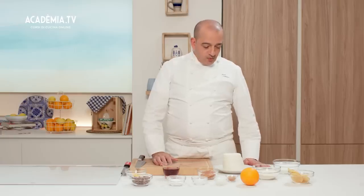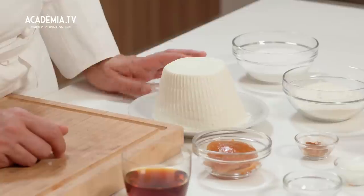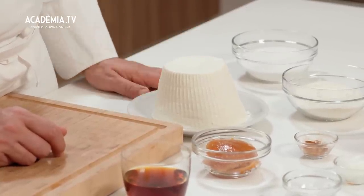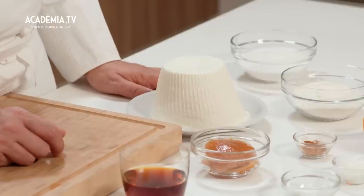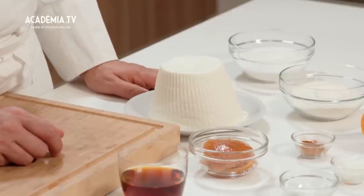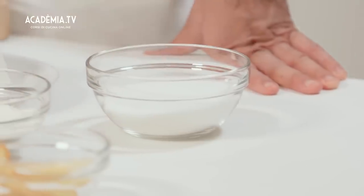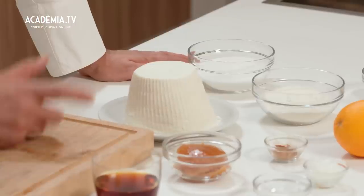Io partirei comunque dalla ricotta perché è la sua eccellenza. Si può avere di vaccina o di pecora però per il cannolo è rigorosamente una ricotta di pecora. Utilizzeremo lo zucchero; in questo caso avremo meno zucchero rispetto alla ricetta classica proprio perché mi piace sentire il gusto della ricotta.